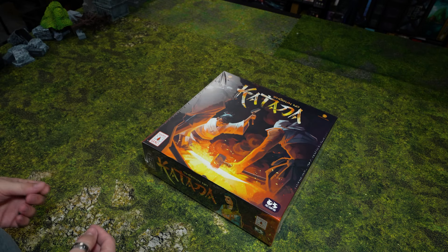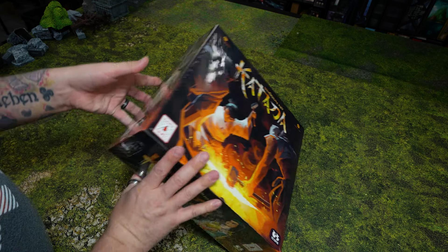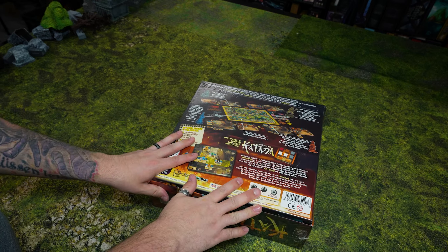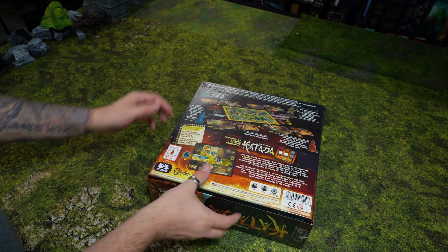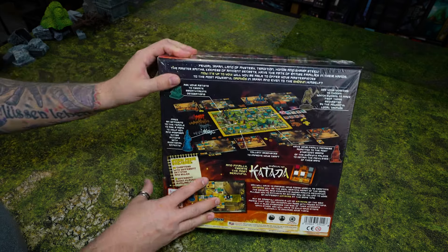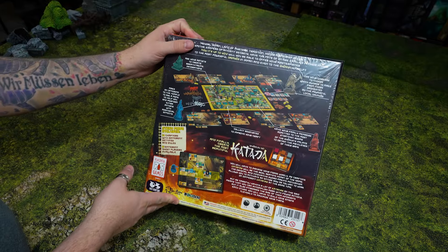Hello everyone and welcome back to another unboxing video at Battlegrounds Game Center. I'm Patrick and today we're going to be taking a look at Shogun no Katana. This is a new worker placement style game where you and a bunch of other players are competing to build the best katanas for the Daimyo. It has a lot of cool components and I love the theming. I'm very big into Japanese style themed games, so this one was a really cool one to look at.